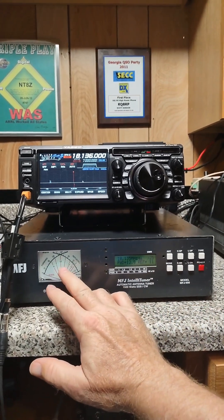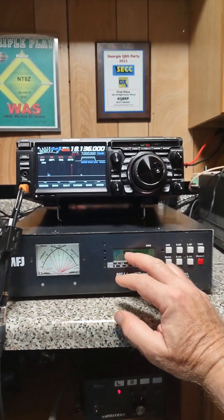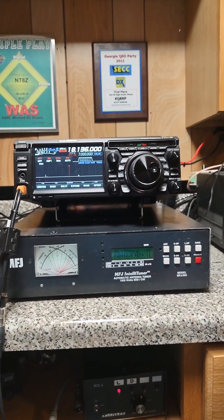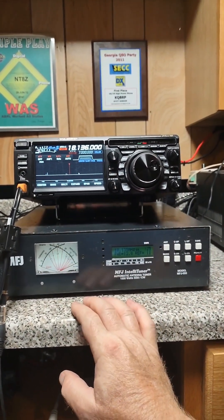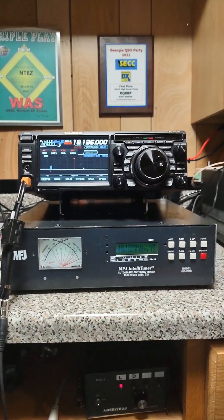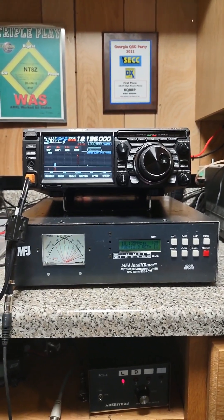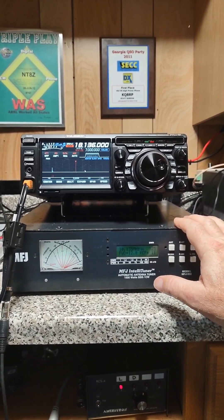The meter tells you whether you've got SWR or not, and it also has a peak reading meter in the display. I don't pay much attention to either one of them — I look at my SWR on my radio, and I also have a wavenode connected that looks at my PEP power as well as my SWR. I highly recommend this MFJ998. It'll be a great addition to your shack.